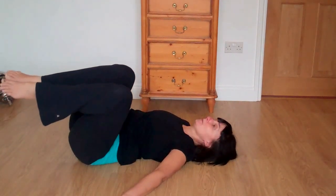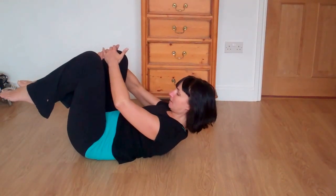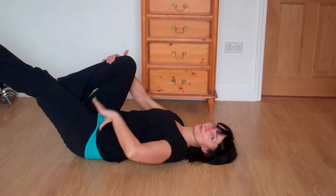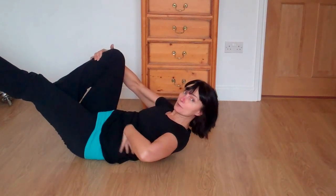Slowly come back to centre, bringing your right knee in. Lifting the head, lifting the upper body if you can, and straightening the other leg. If you find this is too much, let your head and shoulders come down to the floor, especially if your neck starts to ache. Otherwise, if you come up a little bit higher, try and come off your shoulder blades.